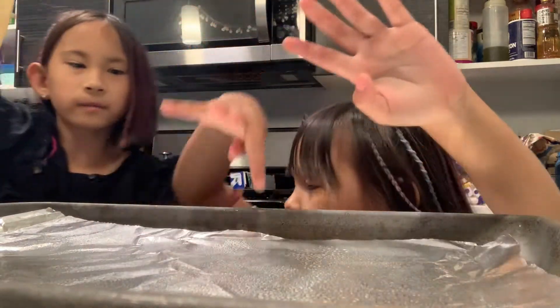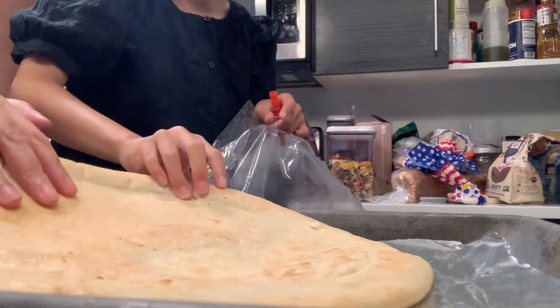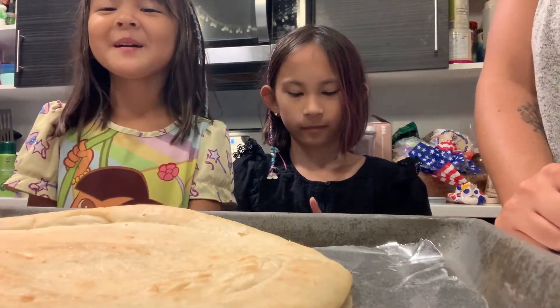Alright, watch out. Okay. You want to put it on? Okay, yep, that side down. Okay, mama. Welcome back to our channel.